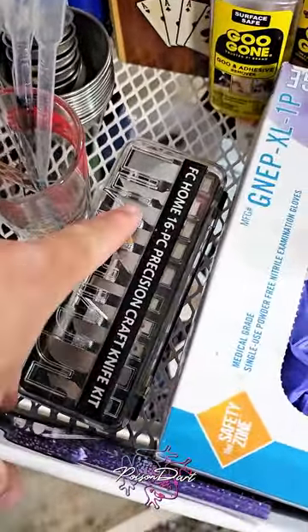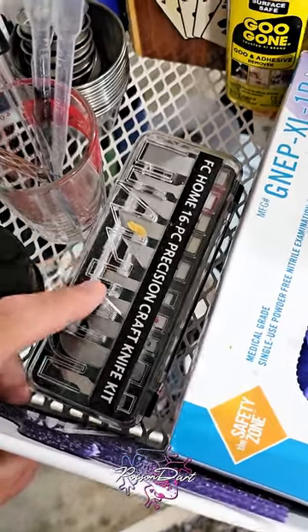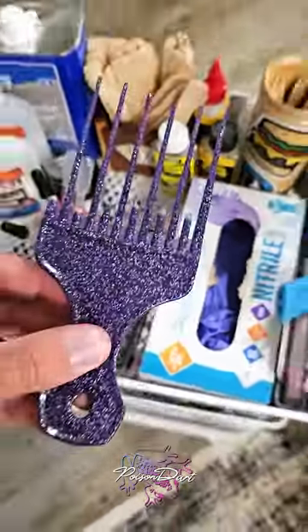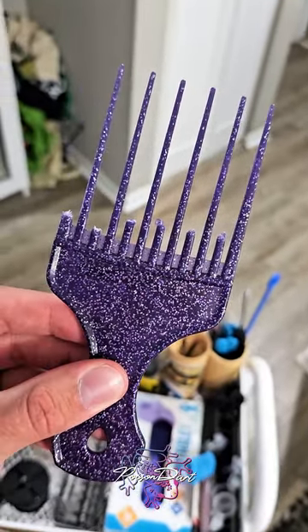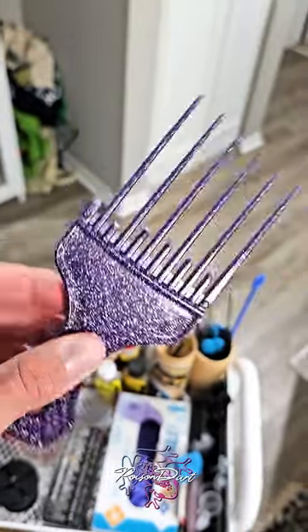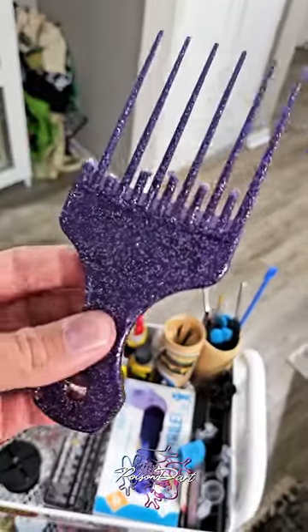I've got a comb hair pick that I've busted off every other bristle to make Floatrol designs or glue bed designs — it's pretty handy sometimes. The X-Acto knife set is nice; you don't need all of those unless you're an expert X-Acto knife user, but it's a good set to have.